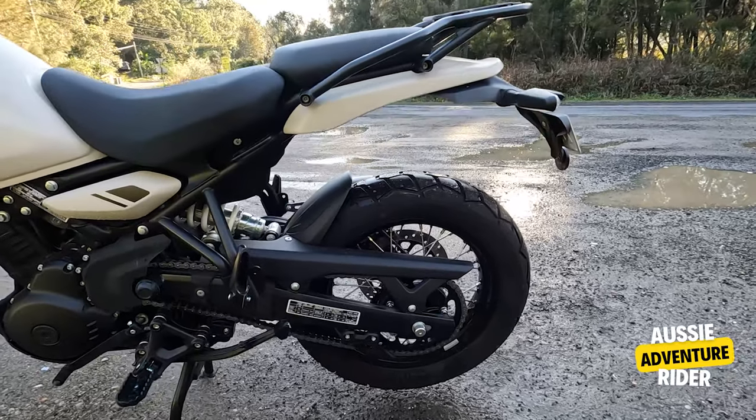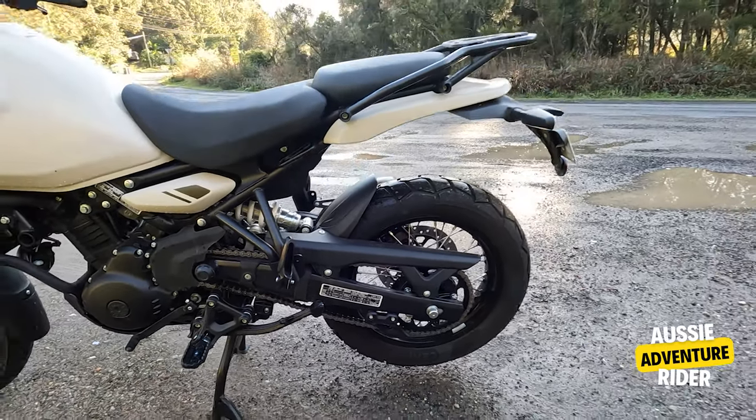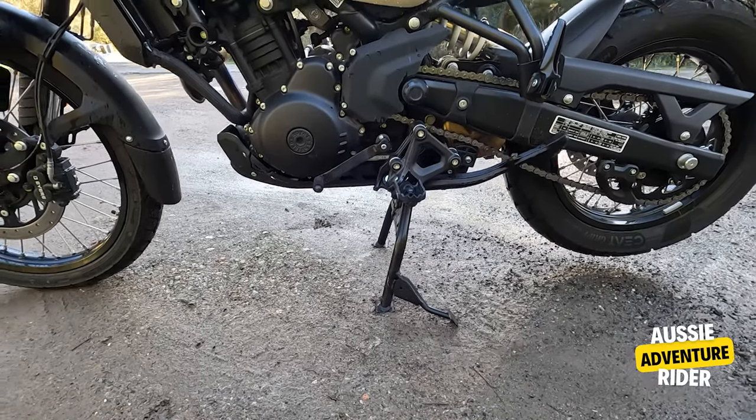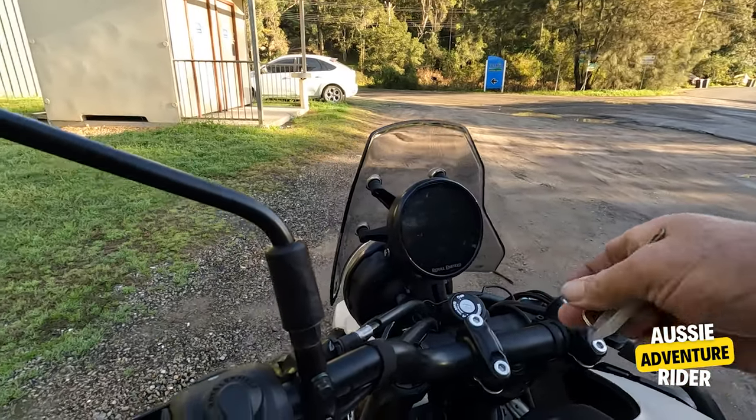Centre stand. Rear rack. Subframe at the back there. And easy to use controls. Really impressed with this bike.